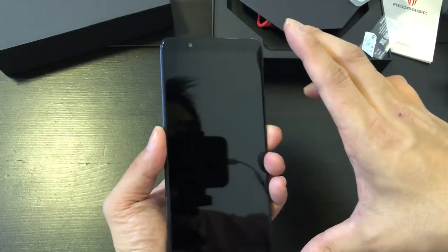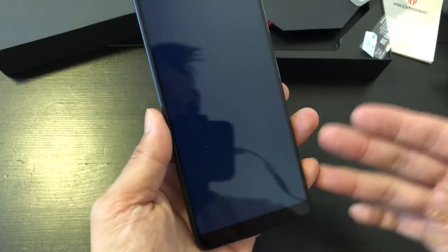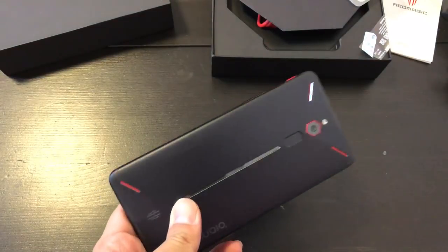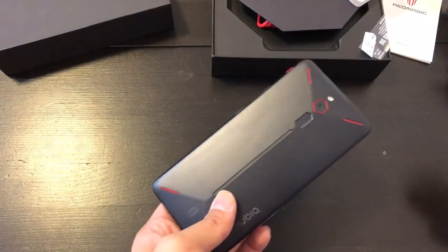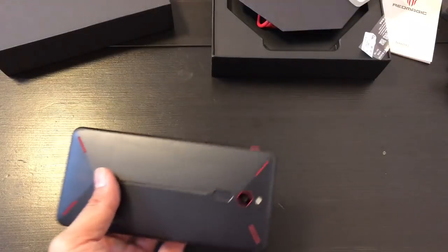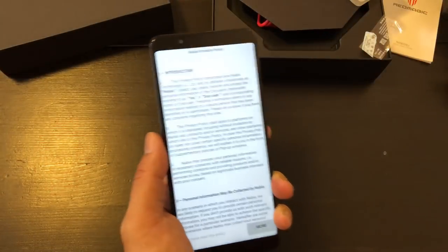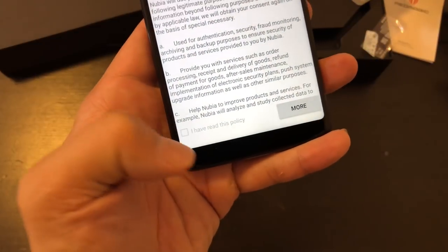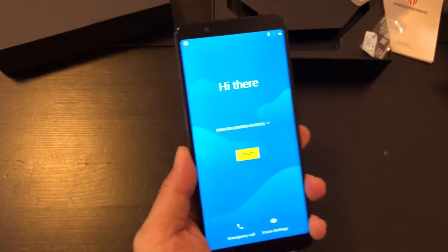The bezels are quite large by 2018 standards — pretty large. But to be fair, ZTE Nubia introduced this phone at MWC and were going to launch it earlier, like in March or April. But then Trump dropped a hammer on them and they were in limbo for like four or five months, not knowing what was going to happen. So now that ZTE is back running, they can finally launch the phone. But by now it's a little bit late because the Honor Play is out, so this design is a little bit outdated already, just looking from the front. But who knows — maybe the performance will be great.